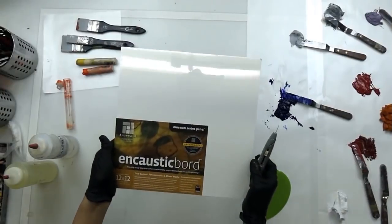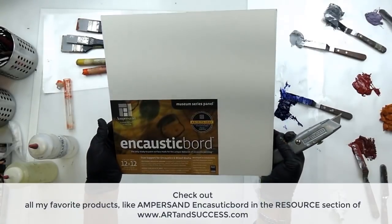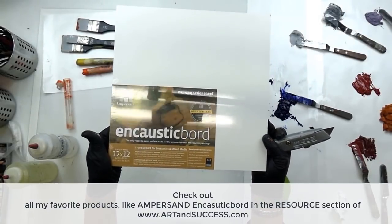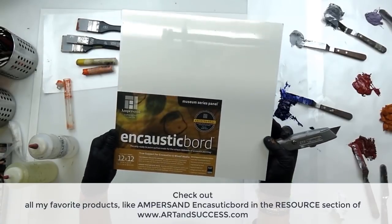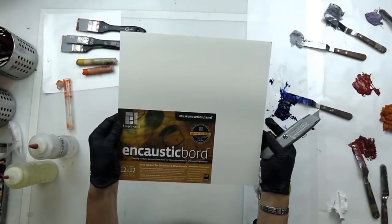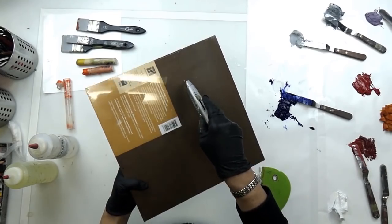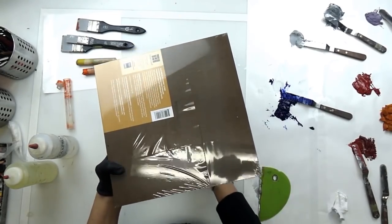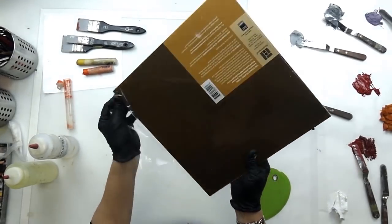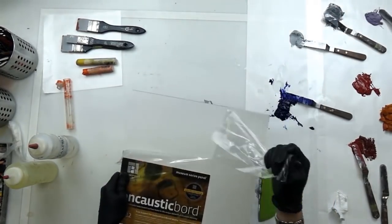This is an encaustic board and it's made by Ampersand. It's one of my favorite surfaces to work on because it comes pre-gessoed and there are many varieties — there's gesso board, encaustic board, clay board — and each one has its specialties as far as what type of medium you can use it for. I really like to use these because they're ready to go and they just have a lovely smooth surface.